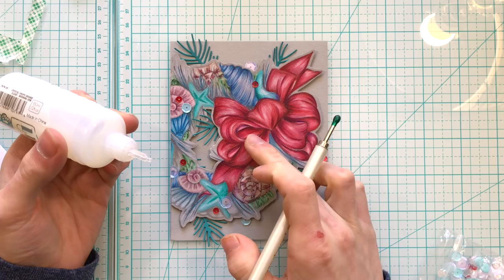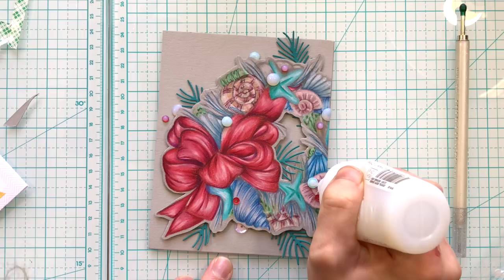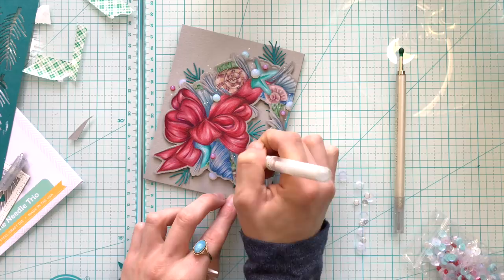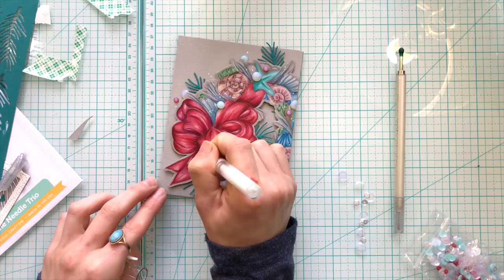The Simon Says Stamp Christmas Magic sequin mix has some gorgeous sequins which matched nicely with the colors in this wreath, so I used a lot of those to add some embellishing. I also put dots of Nuvo drops in there. My final bit of embellishing was some dots of white gel pen here and there — it helps add a little bit more fullness to the wreath and I really love the effect that it gives.